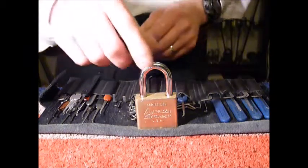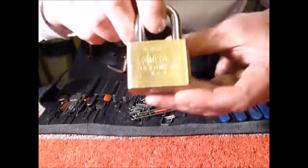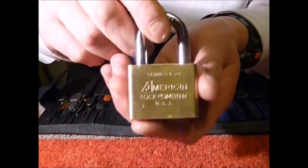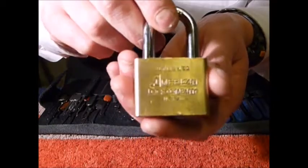Hi guys, I'm Wadda C2 from UKLocksport.co.uk, and this is a video of single pin picking an older American Series padlock.